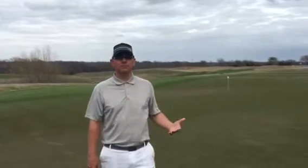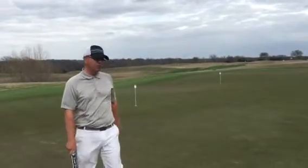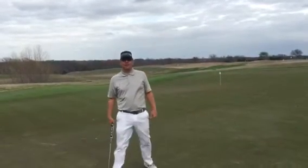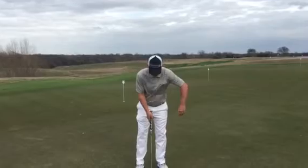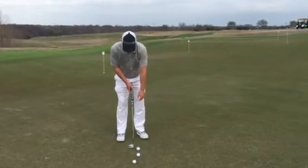So why do players put their left hand low? To me, it's really about trying to get their right hand out of the equation. But as you go through and you're trying to get a feel for this left hand low with your putter, the first thing it's going to do is, as you let your arm hang down,